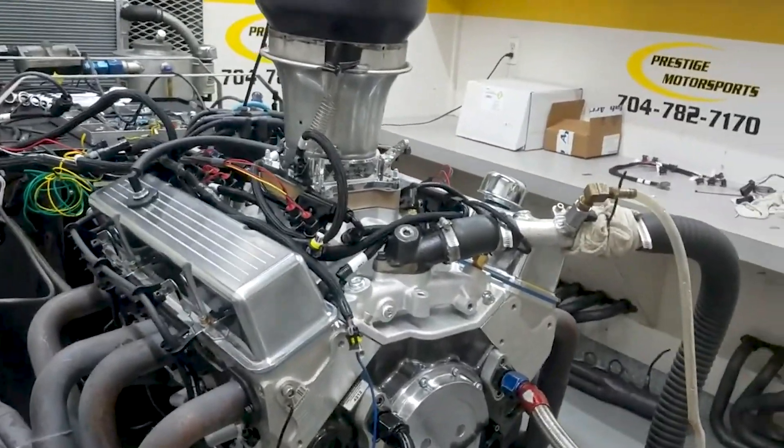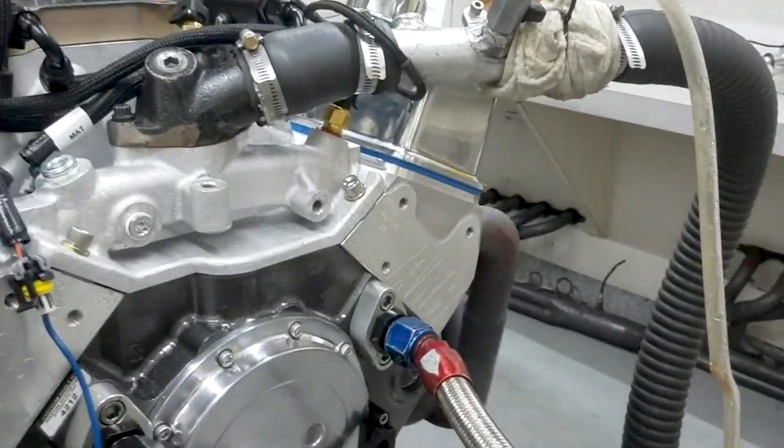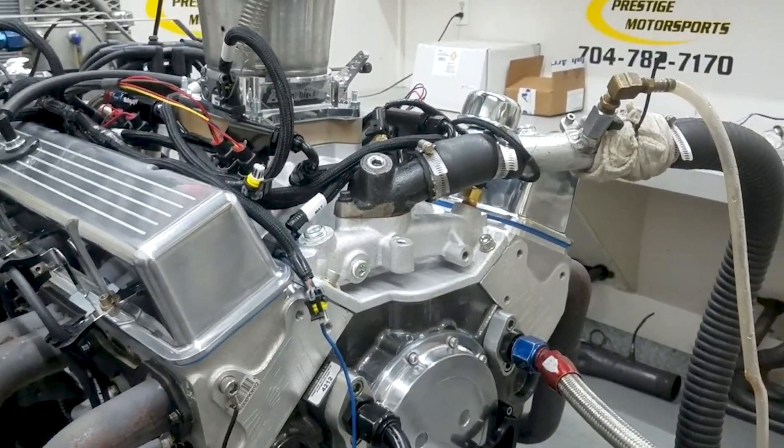Alright Derek, here's your small block Chevrolet. It's been running — you can use Krypton as a combination. It's got the AFR silver heads on it and one of our custom grind hydraulic rollers.